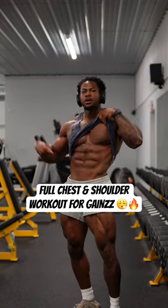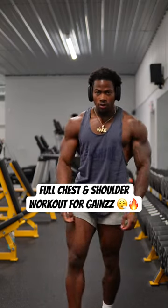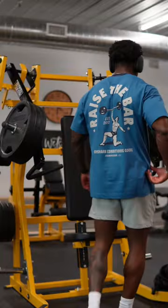Why y'all be acting like if I don't post workouts y'all don't know how to get in the gym? Either way, we back on our bullshit and we got chest and shoulders today. Let's get into it.